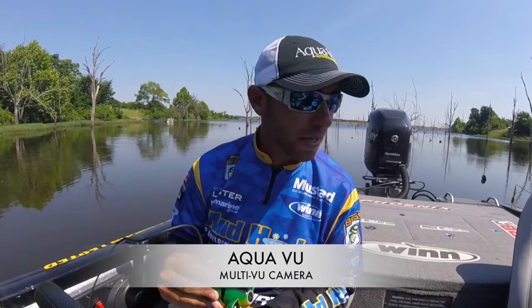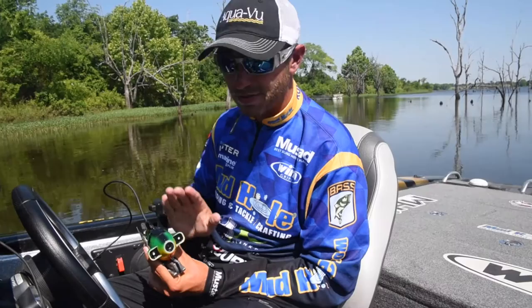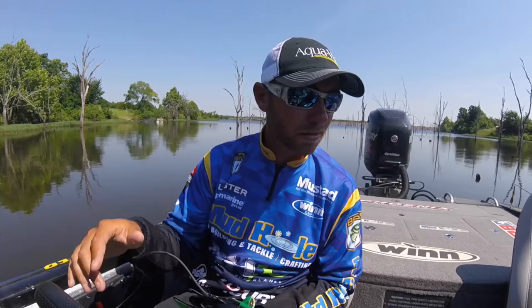What's really cool about this is it plugs into my Raymarine electronics. I can actually drop this camera down and see what the camera sees on my Raymarine unit. This is really cool.